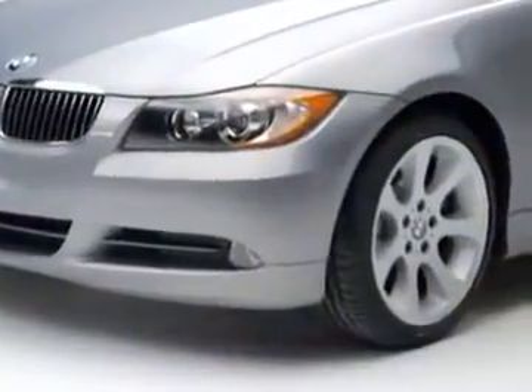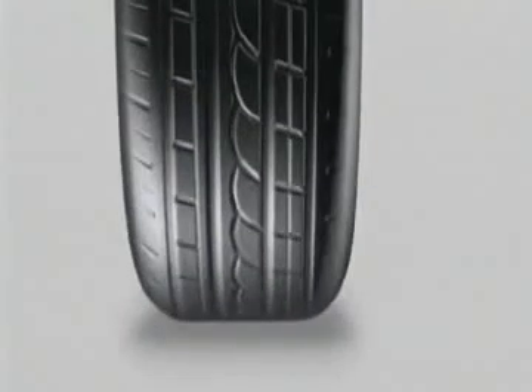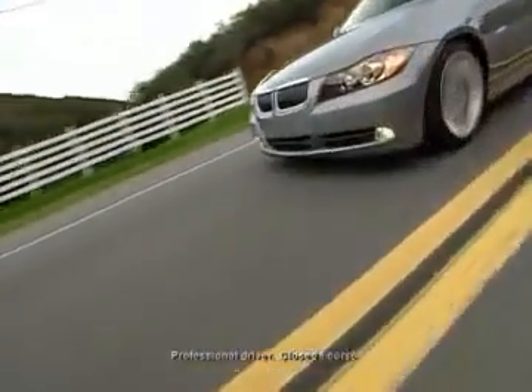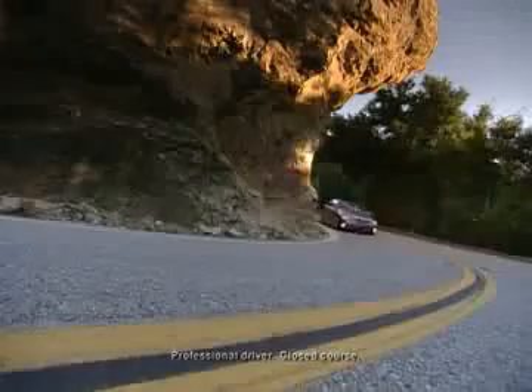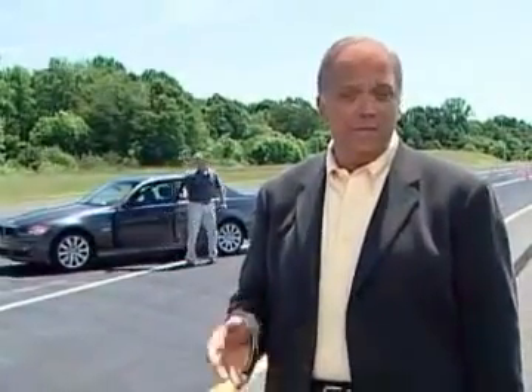One such advance is run-flat tires — tires that even when totally deflated with no air pressure at all will support the car long enough for it to be driven to a secure area. BMW has long been a leader in run-flat tire technology and now run-flats come standard on the all-new BMW 3 Series. To get an idea of how run-flat tires operate differently from typical tires, take a look at this demonstration.